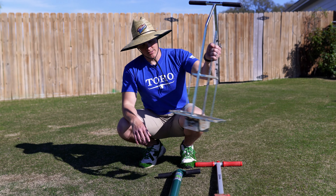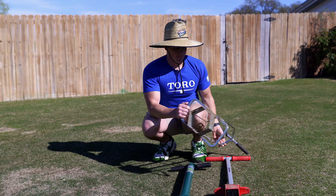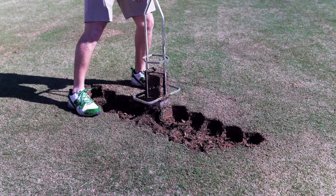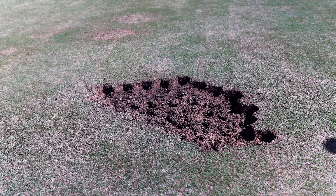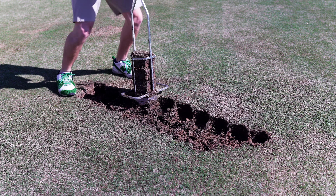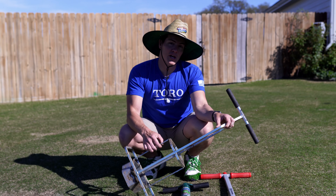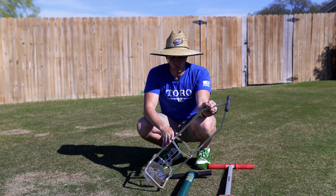And then the big daddy — this is the Miltona. This is what you'll find on a golf course. The big benefit is having straight edges in a hex shape, so you can fit the plugs together and fill in an entire area with a dead spot instead of putting them next to each other and letting it fill in. It also holds multiple plugs, just like the Pro Plugger — they stack up until they reach the top, then you unload them or tip it over and dump them out. The big downside is that it's over $300 anywhere I've seen it online, so it's not quite a normal homeowner tool.